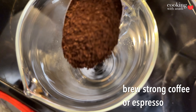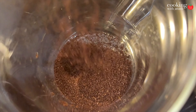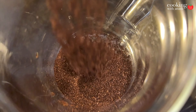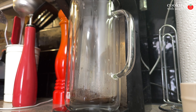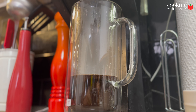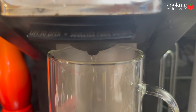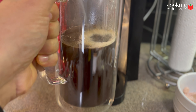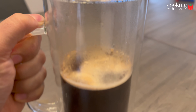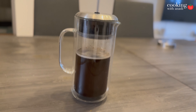So while that milk is keeping warm, let's make our coffee. I'm using a French press to make a strong coffee, but if you have an espresso maker, use that to make a great espresso. Let the coffee steep for a few seconds, then add a bunch of hot water in there. Set that aside, cover it up, and let the coffee steep for about 4 minutes.